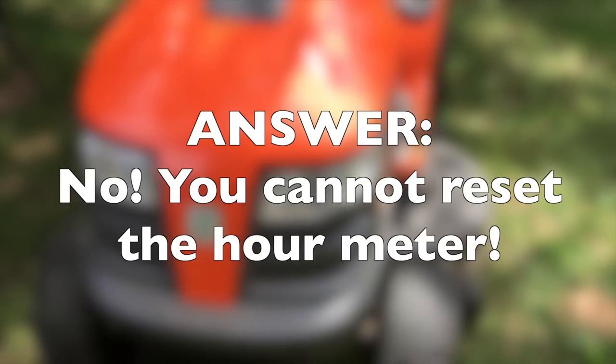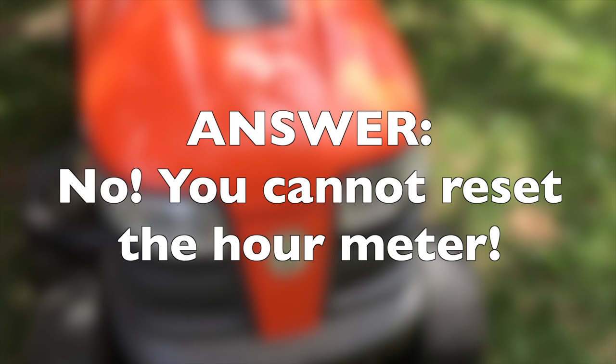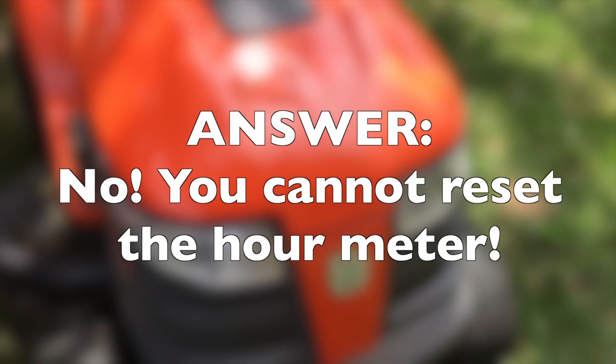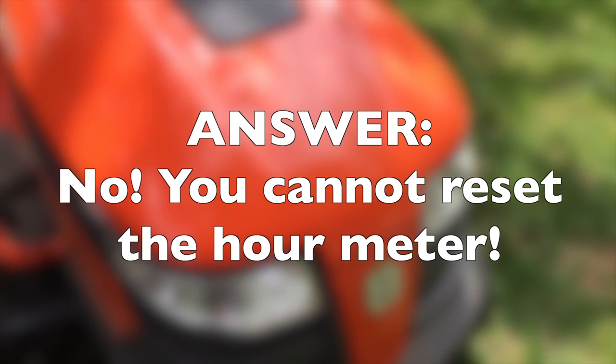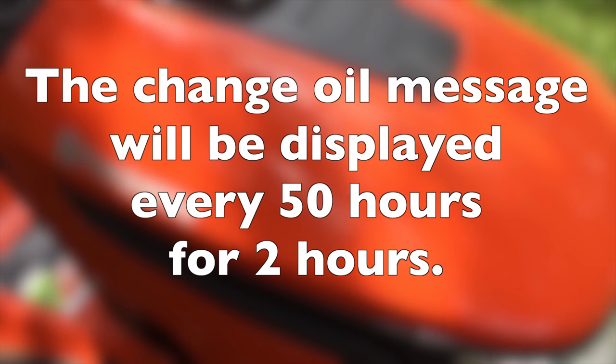Here is the answer to your question: No, you cannot reset the hour meter. All you can do is put a new hour meter in there. And the oil change message — that is easy. You just have to wait for 2 more hours.